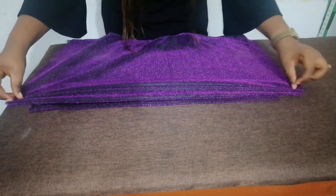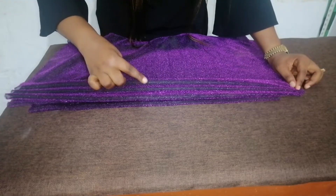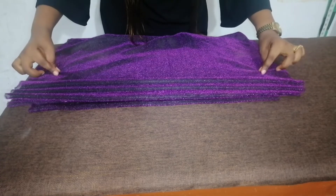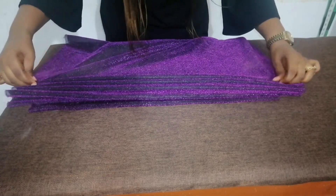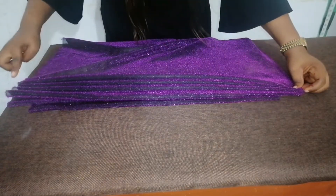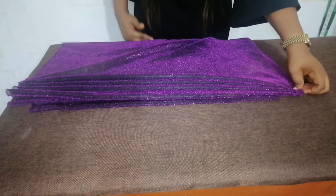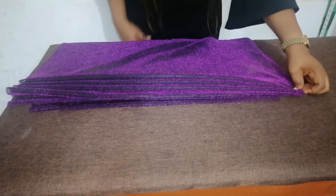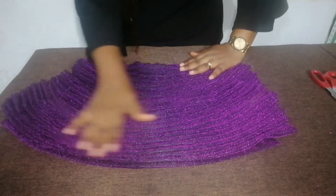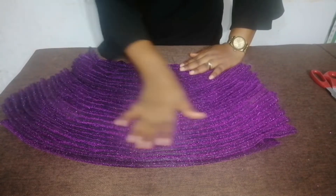I'll pinch again and fold, then sew a straight stitch leaving half an inch difference. I'll pinch again, fold, and sew a straight stitch. I'm going to continue with this process until I reach the edge of the fabric. I've sewn it, as you can see. You will have to really take your time to pleat it neatly.